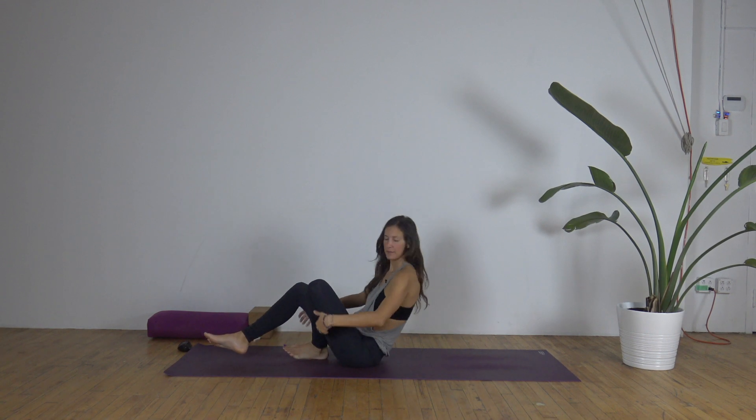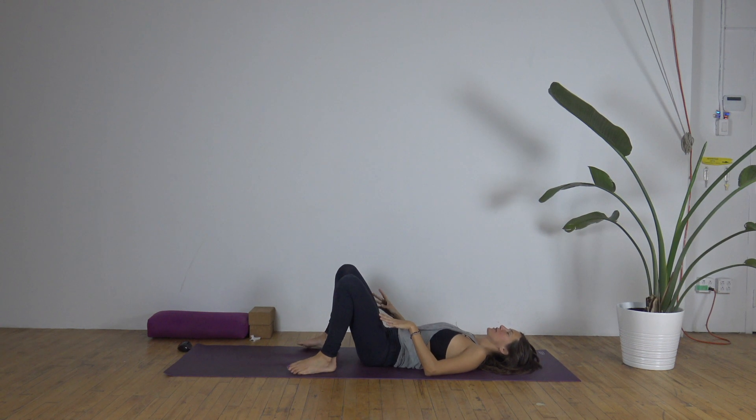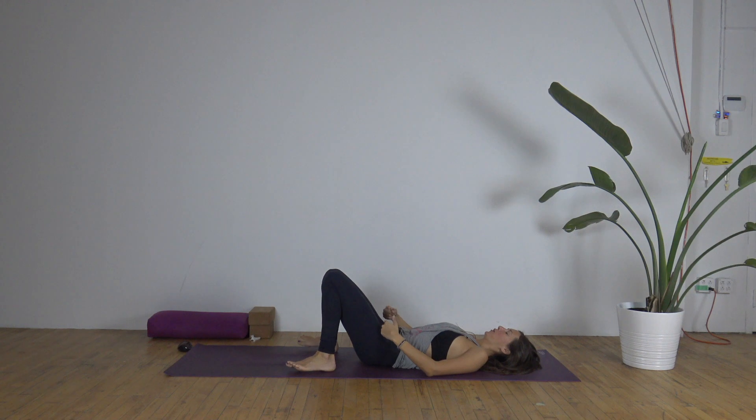Let's begin this morning's practice on our backs. Lay yourself down and either start with your legs straight out in shavasana or bend the knees, have the feet wide and knees fall in to touch. Hands could be on the belly or by the side, palms up. Adjust and get comfortable. Closing your eyes, allowing us to go inward.